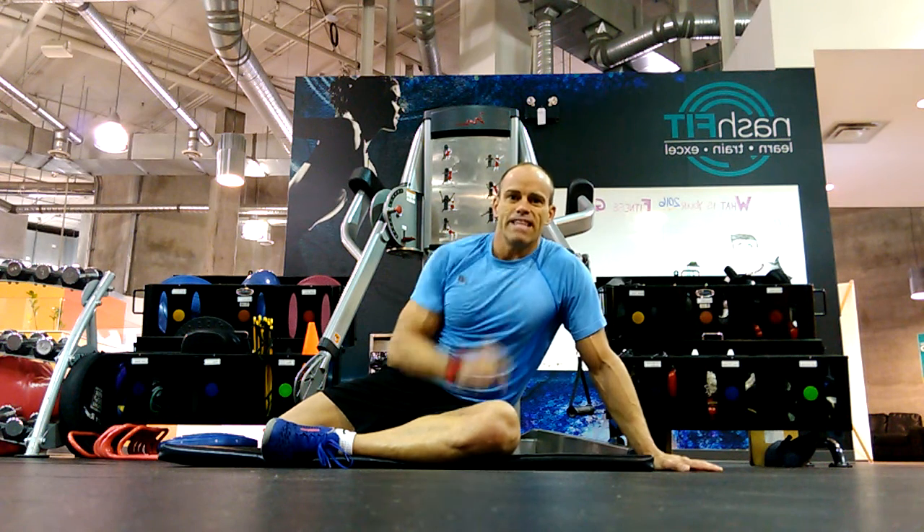In NASM, that's how we assess, mobilize, and stabilize the functional line.